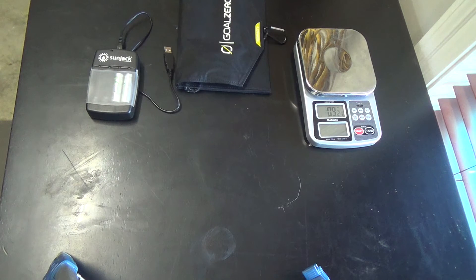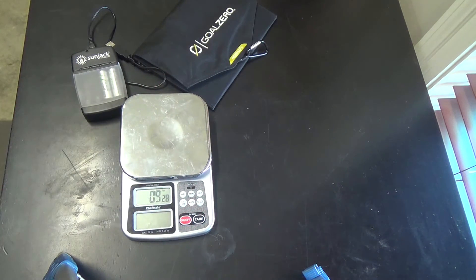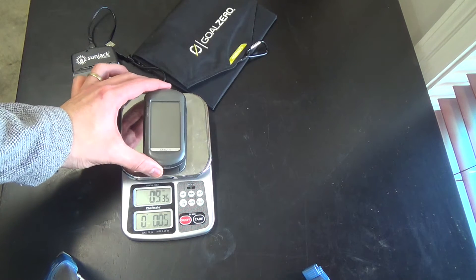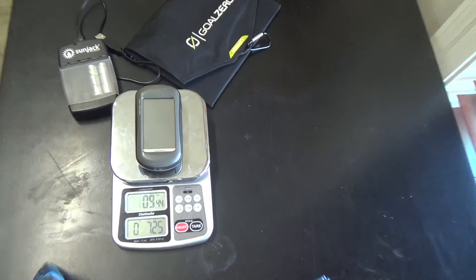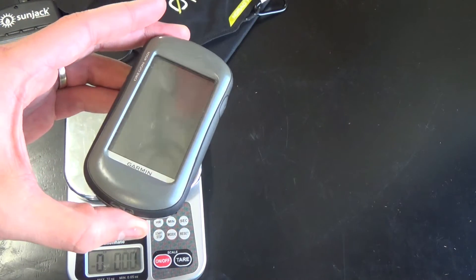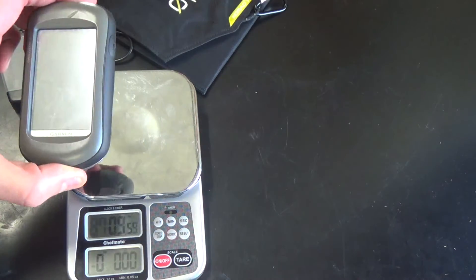Alright guys, so here we are — we've got a couple of things here we're going to weigh. I'm going to go ahead and weigh my Garmin, just for those who are interested. This does have two AA batteries in it, so this is with the batteries themselves. And you can see — I'll zoom in just a little bit — that it's 7.25 ounces. That's my Garmin Oregon 450T with two batteries in place.